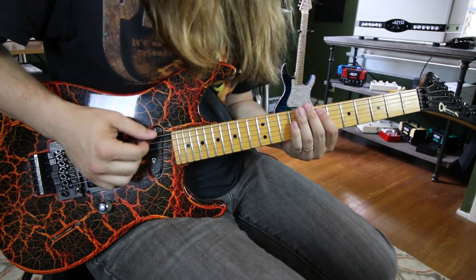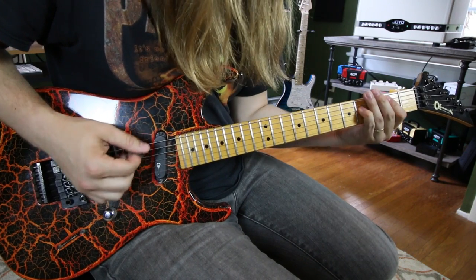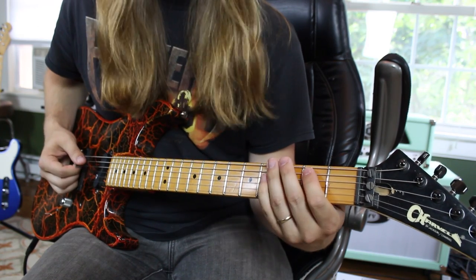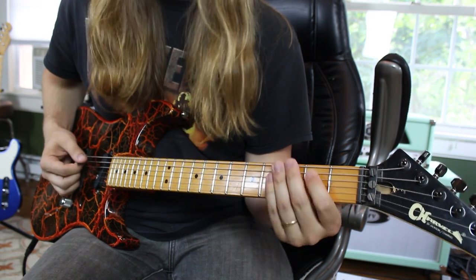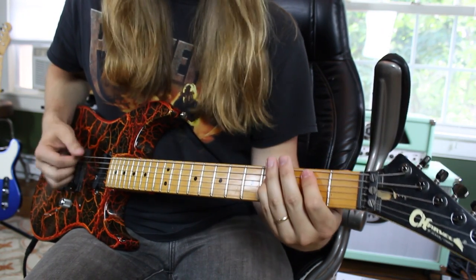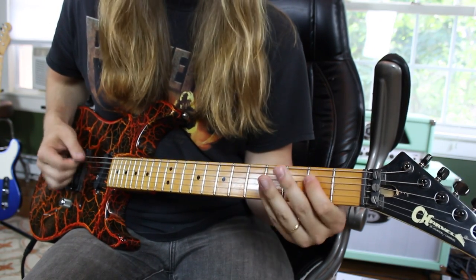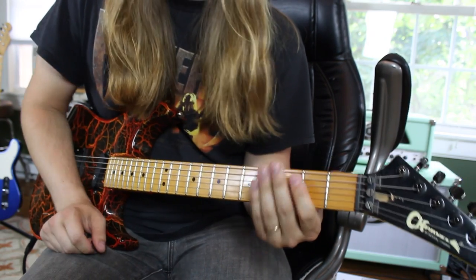The next one's a little bit different. It starts out the same way, then it goes — when it goes four, twice, then you go to two twice, open A (the A5), back to two.